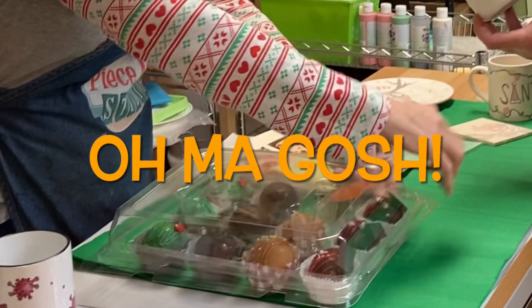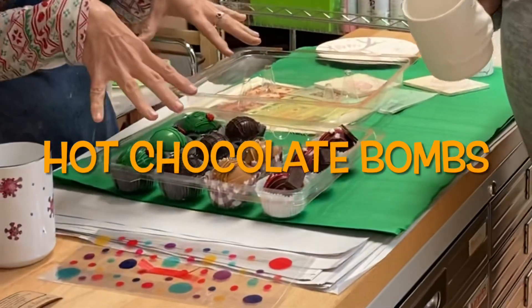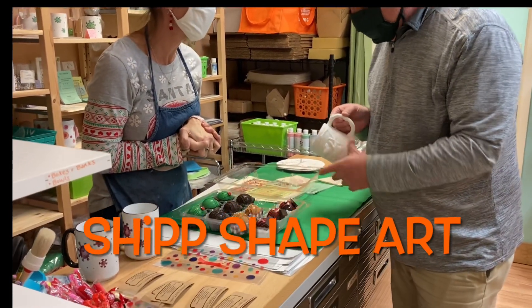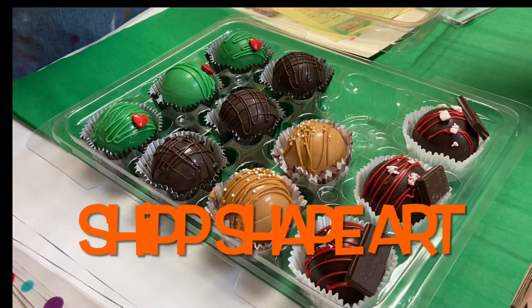We're excited about this. I'm going to open these so you can smell. These are chocolate bombs — hot chocolate bombs! And these are made by Rachel Shipp. Thank you very much. Shipp Shape Art. She's such an artist. Are you familiar with her? She makes baked goods, beautiful cookies. I think I've had some of her bread before.